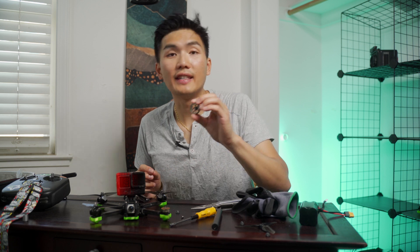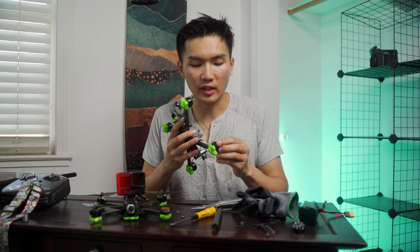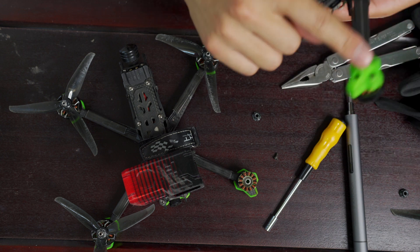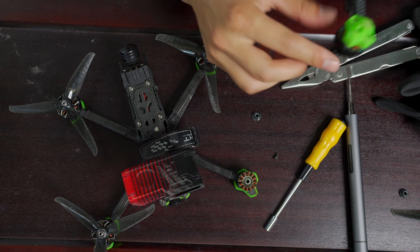So after you've pulled off the damaged drone motor bell, what you want to do next is grab your new one. I have a spare Nazgul here, and I'm going to do the same process as before — just remove these screws, get access to the drone motor bell screw, remove that, and then pop it off.